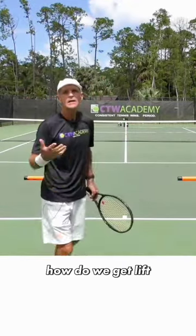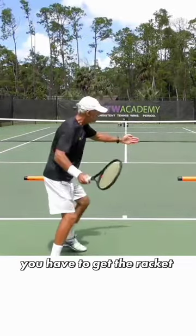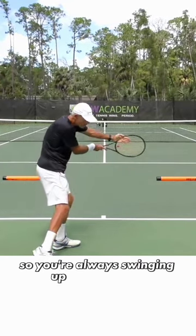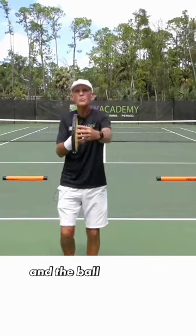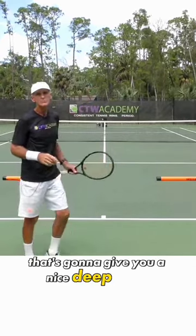So how do we get lift? How do we get the ball ascending off our strings? You have to get the racket below the contact point, so you're always swinging up to hit the ball, and the ball will ascend off of your strings from the baseline. That's going to give you a nice deep shot.